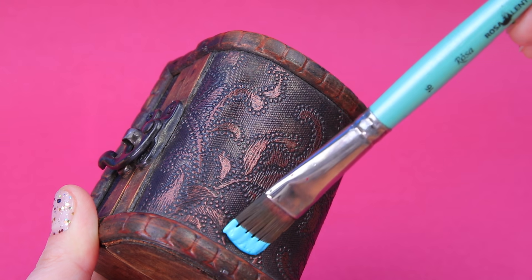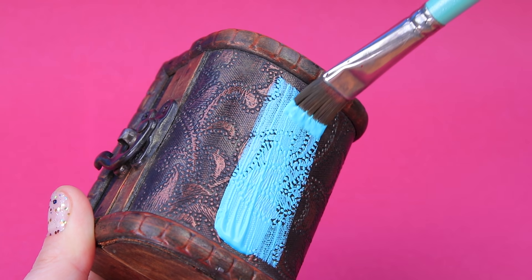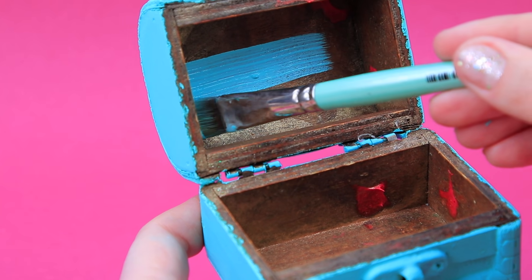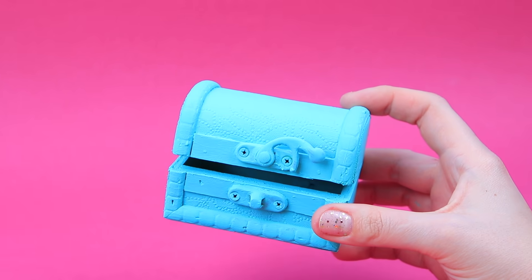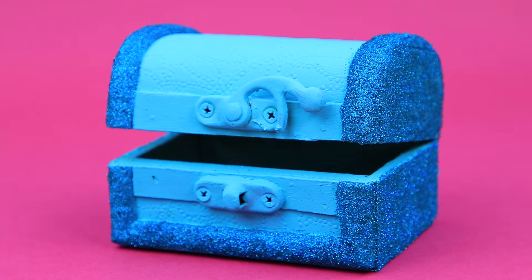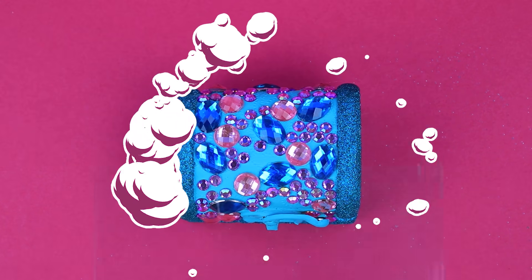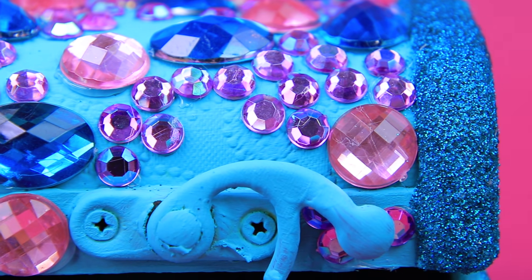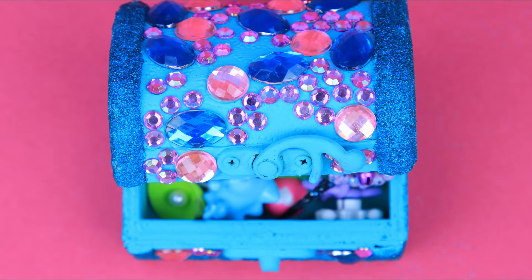This pirate chest doesn't store any treasures now. Let's put some toys in it. Paint it blue. Glittery walls will provide some contrast. Rhinestones, pebbles, crystals — it holds so many things. Now let's paint the outside. You can put anything in the chest, it's so huge.